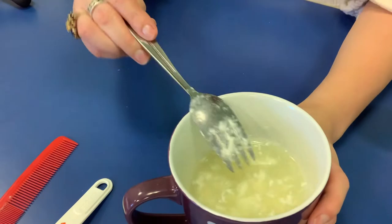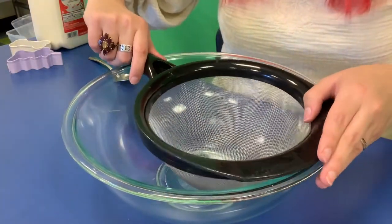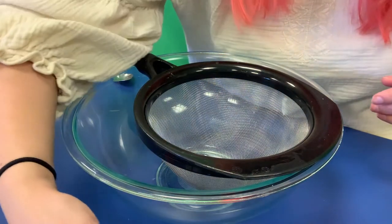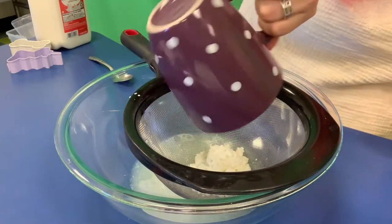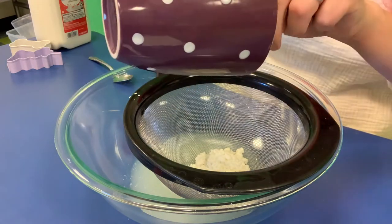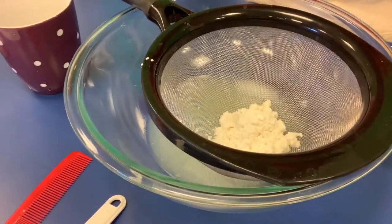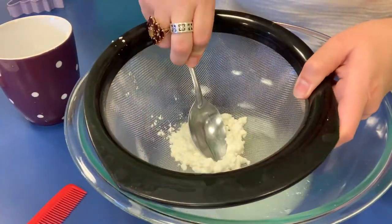Now we're going to take our bowl and our strainer, and we're going to sift this mixture through so that the fat gets caught in the strainer while the vinegar and water go right through. Then we want to get as much of that liquid out as we can — we'll take our spoon and press down on it.